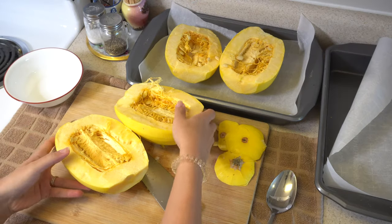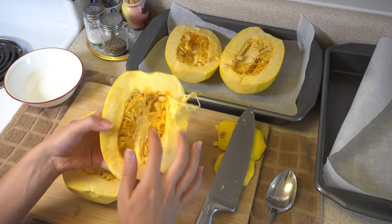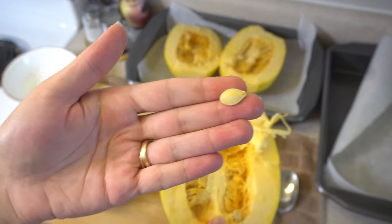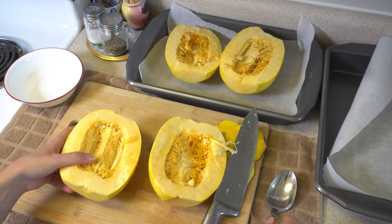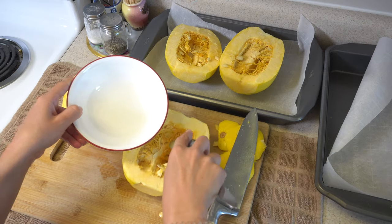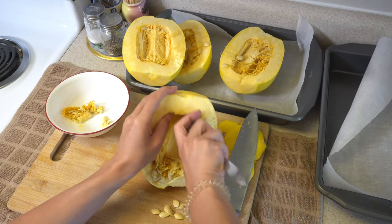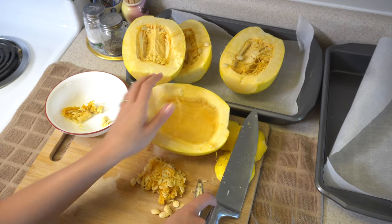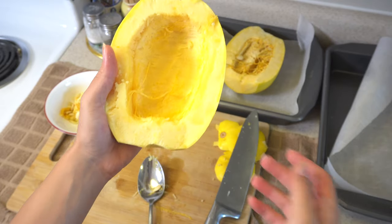I cut my squash. Now I'm going to take out the inside part. I'm not going to throw away these seeds — you can see they are like pumpkin seeds. You can use these; you just need to cook them a little bit in the pan. I took a little bowl and I'm going to put everything I took out from here into the bowl. This is how it looks when you clean it.